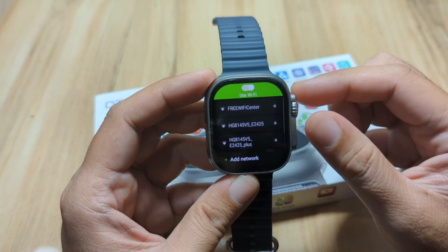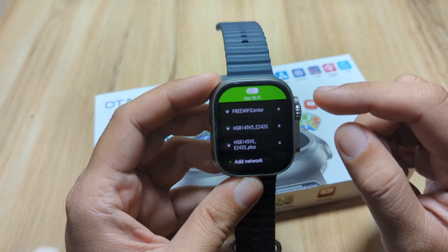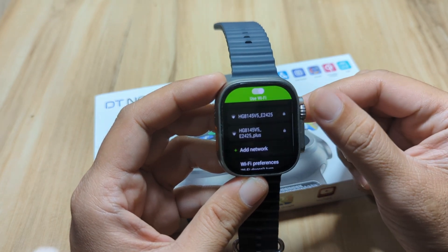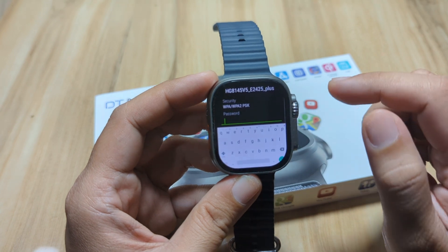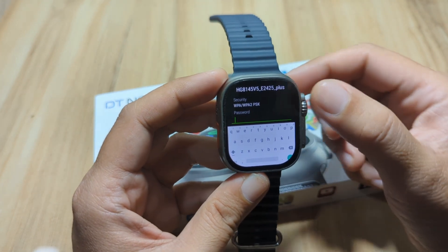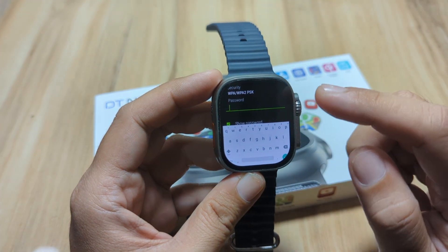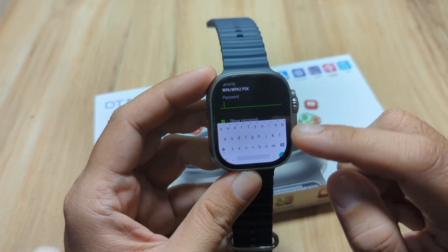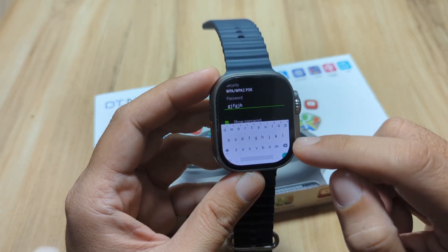As you can see here, we have at least three networks. Let's connect to one of the networks here. We will use this one. As you can see, you can input the password. You can show the password so it will be easy to activate the Wi-Fi. Then just press enter.